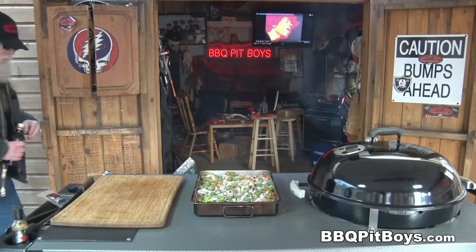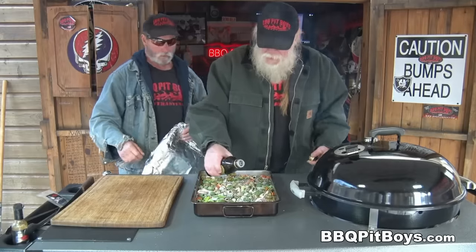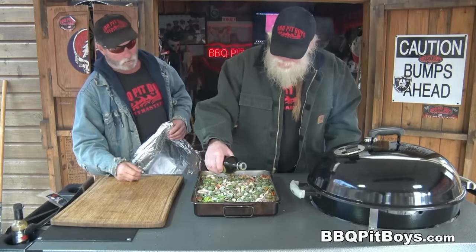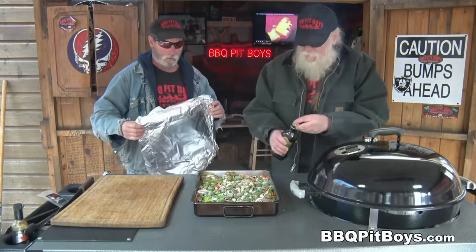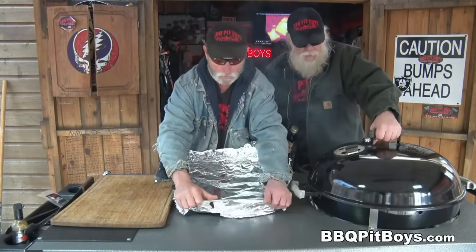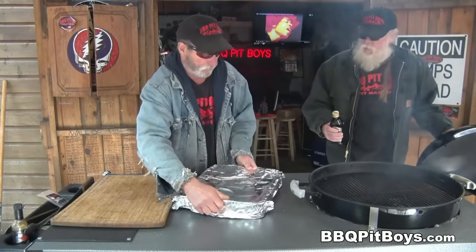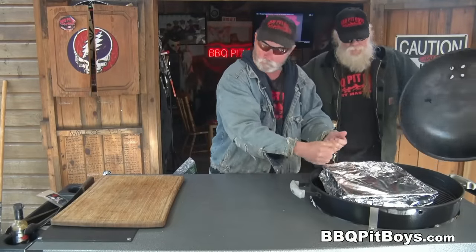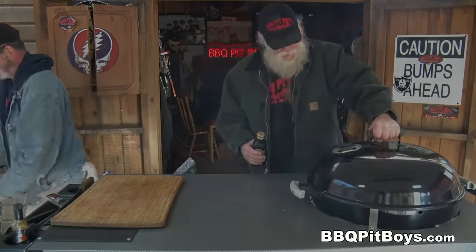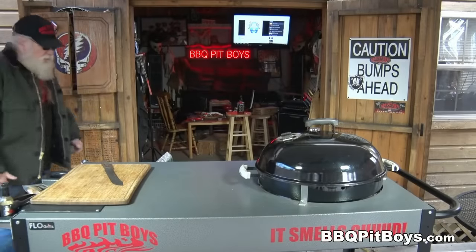Take a look at that — looks good enough to eat already. Now, we've got the grill all set up with indirect heating; the charcoal's on one side. We're gonna sprinkle a little olive oil on here first before putting it on. We're gonna cook this at a fairly low temperature, about 300 degrees Fahrenheit, with the aluminum foil on for about an hour or so.